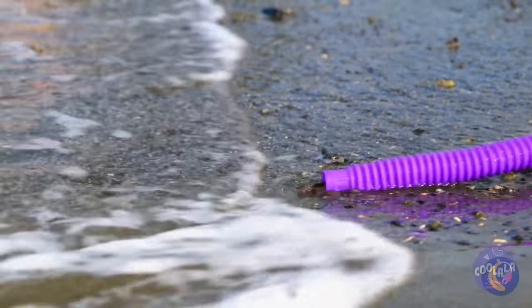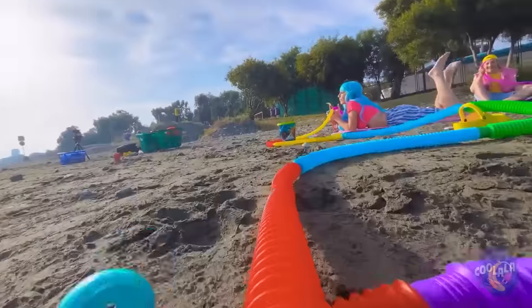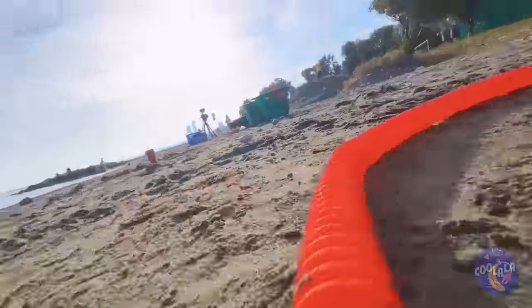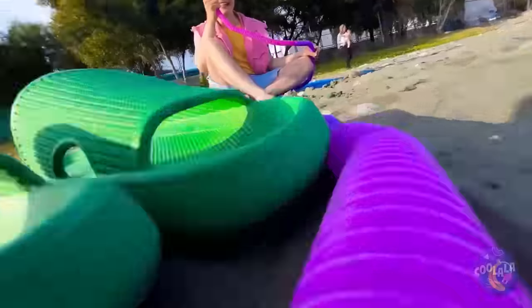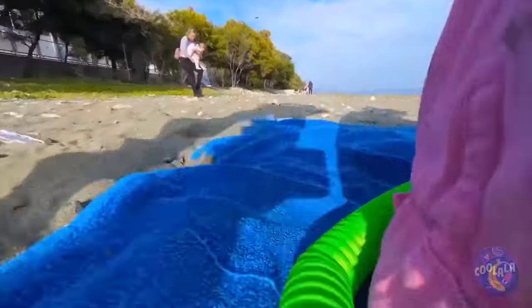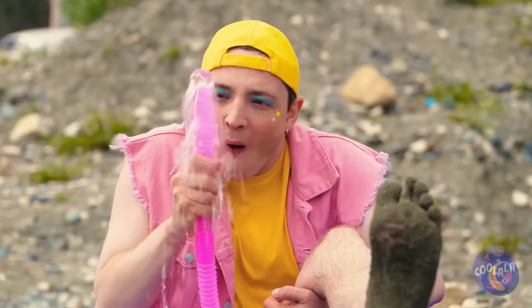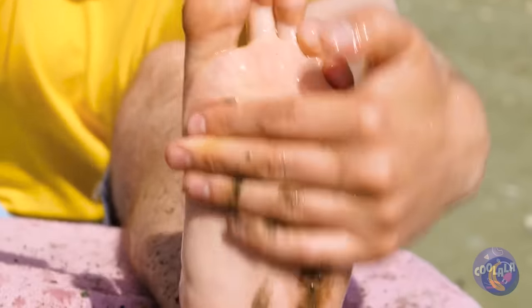Like bringing the ocean right to you — sure, it's just a few steps away, but a few steps too many. Is anyone else starting to get dizzy? And look, you can give your feet a good wash. Just don't forget your other foot too.